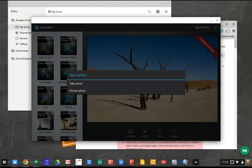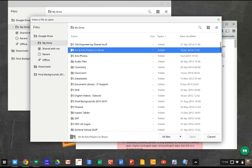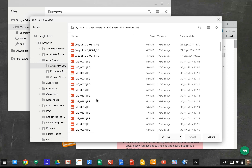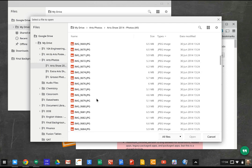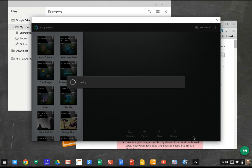You can open a photo by taking a photo or choosing a photo. The nice thing here, of course, is you can just browse your Drive. I'll go into my Google Drive and look at Art Photos — 660 is the one I want. Let's open that one. It's got to download it from Drive, obviously, to be able to work on it.